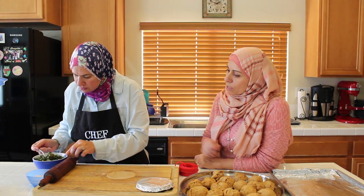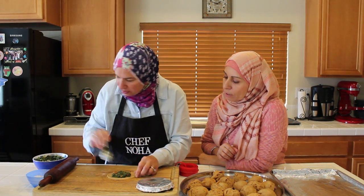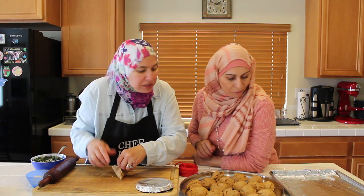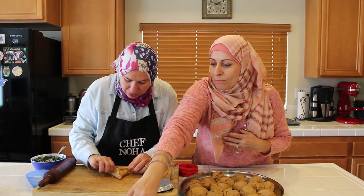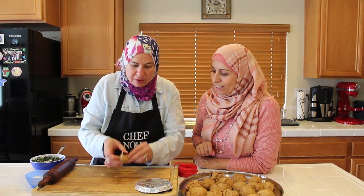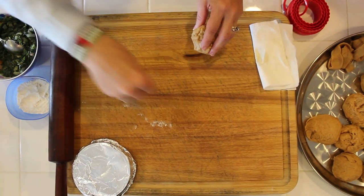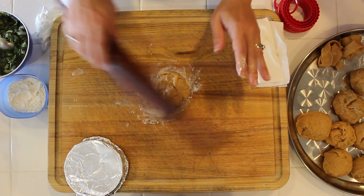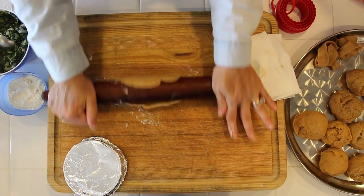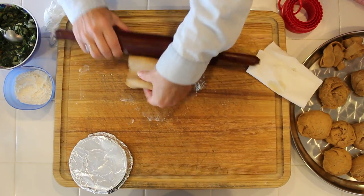My pieces are circles, and then you turn them into a triangle — a different shape. The Fatay Rib Sabanich is always triangle-shaped. Look — our first one is nicely shaped! Now, why do we put flour on the surface? Just to make sure it doesn't stick — although usually I don't use flour since the dough isn't sticking, but I do it here to make sure it won't stick to my cutting board.